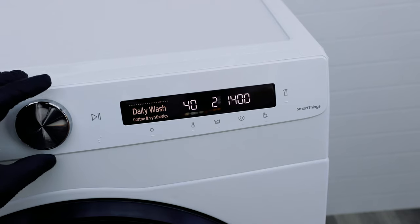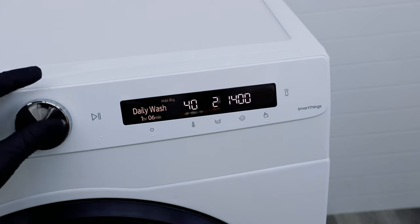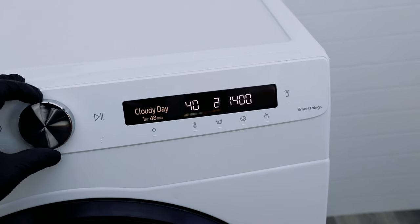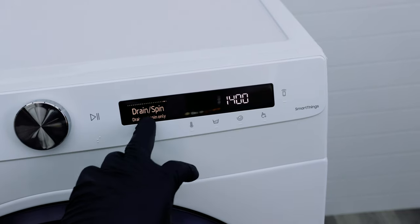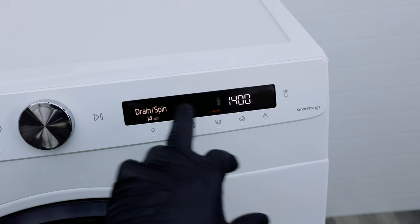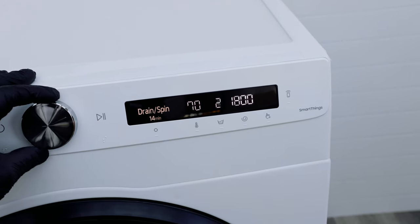Moving on to the daily wash cycle — that's for cottons and synthetics, taking about an hour and six minutes, with a powerful spin speed to get most of the water out of your clothes, ready to dry even on a cloudy day. You've also got rinse and spin, which runs without washing, and drain and spin. As you go through these cycles, there's a little progress bar on the display showing where you are in your wash cycle selections.